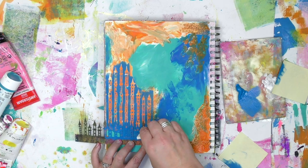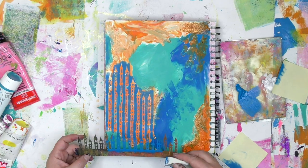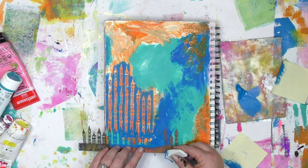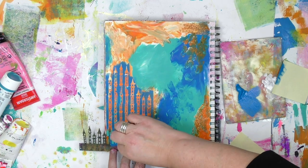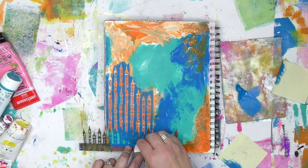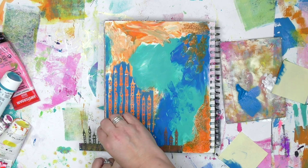I got so excited about sharing this idea that I completely forgot to mention: this stencil is part of the Once Upon a Time Stencil and Mask set that I designed for Stencil Girl Products. You get not just this one, but five other masks to go with it, matching larger towers, and then a stencil for the larger towers.